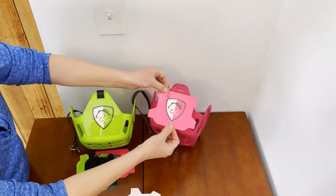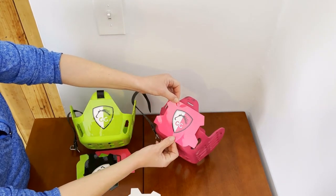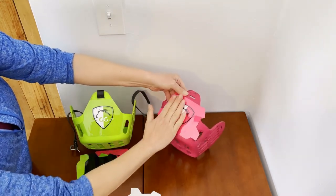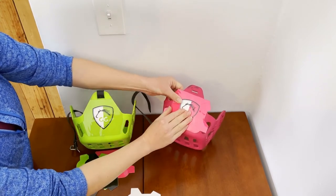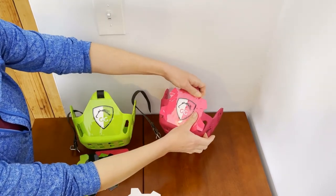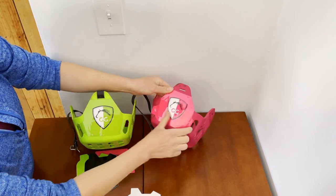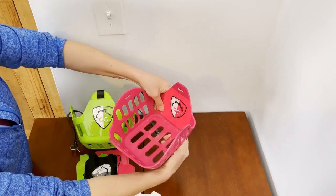You can use the center line to help you align everything. I'm going to turn it towards me just a little bit — there we go, I think I did a pretty good job. Then just smooth it down, trying to get any bubbles out. Once it's all smoothed down, wrap those tabs around just like that.